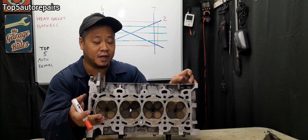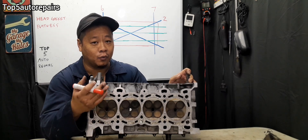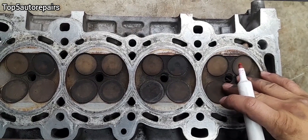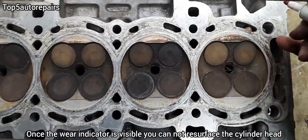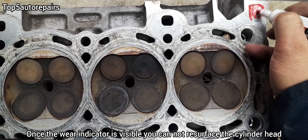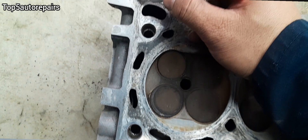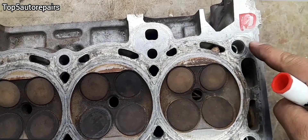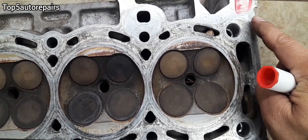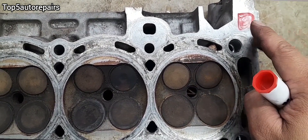If you've resurfaced your cylinder head before and wonder if it's okay to resurface it again, it depends. One thing you should always look for is the wear indicator. It could be anywhere on the cylinder head — usually on a corner. If you resurface the cylinder head too many times and that indicator starts to show up, that means you cannot resurface it anymore because there's not much material left to remove.